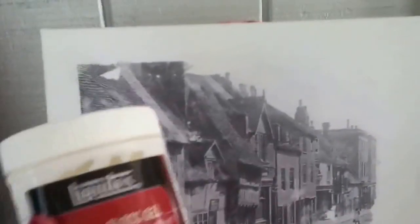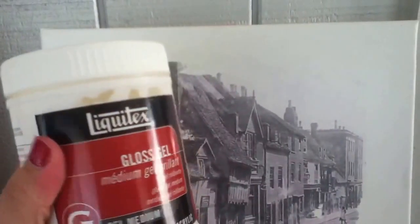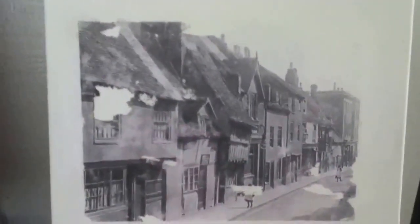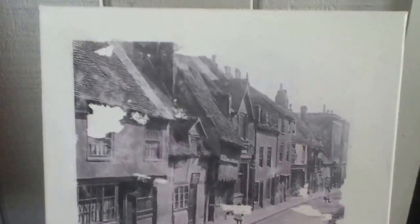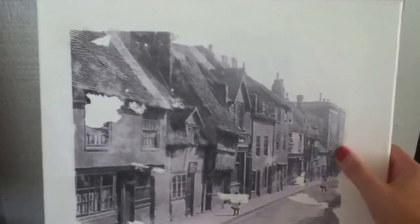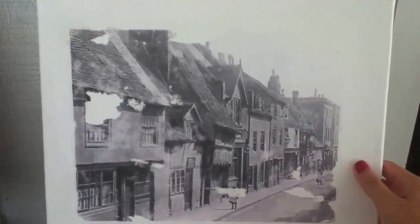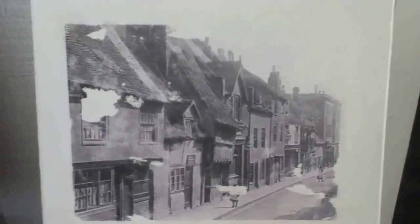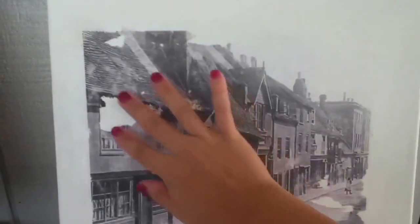I first applied the glass medium on the canvas. I've seen people put the glass on the image as well, so I did both — I put thin layers of glass on both the picture and the canvas.